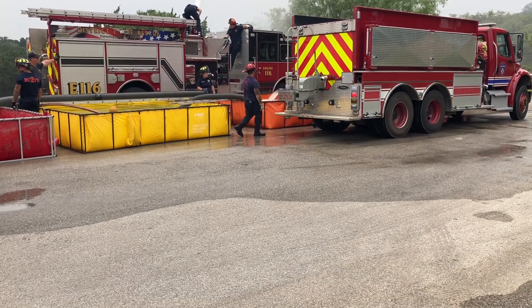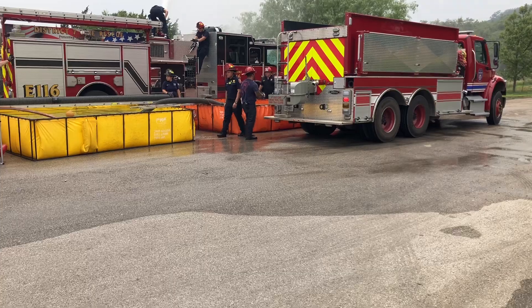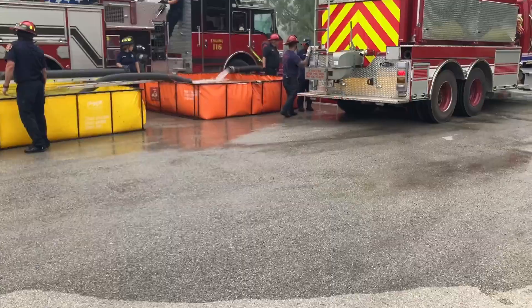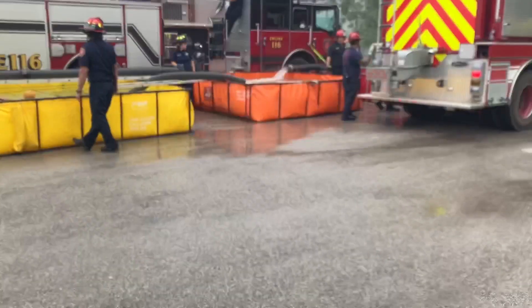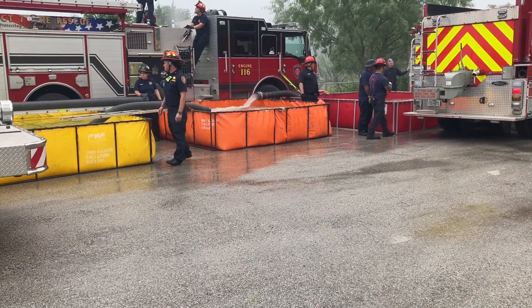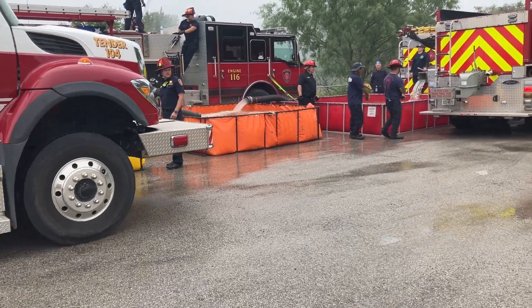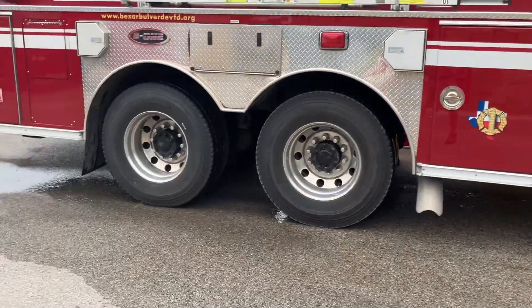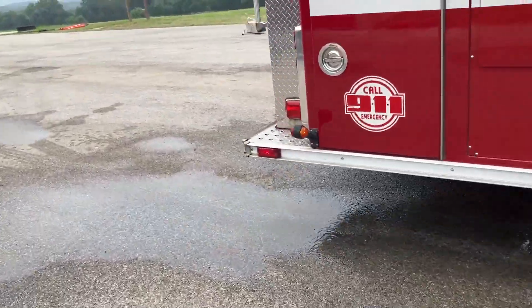Four dump tanks are down. I'll try to give a quick overview of what's going on. The orange tank was the first one. Unfortunately, it's the smallest of the four, but that's when we arrived first and the fellas needed to go to work, and that's what they went to work with. We have a big 3,000 and another 3,000 on the other side.